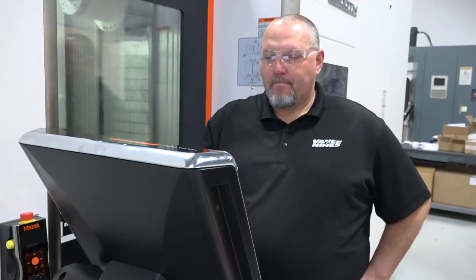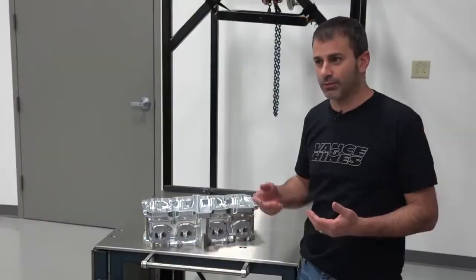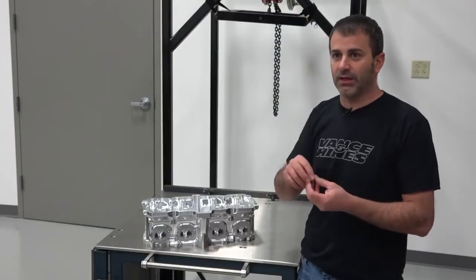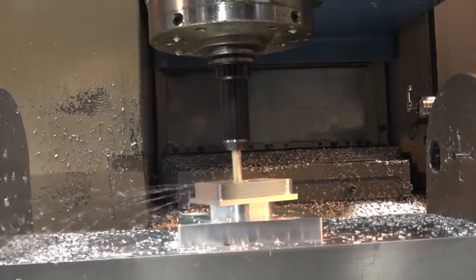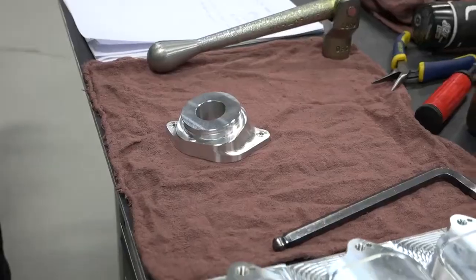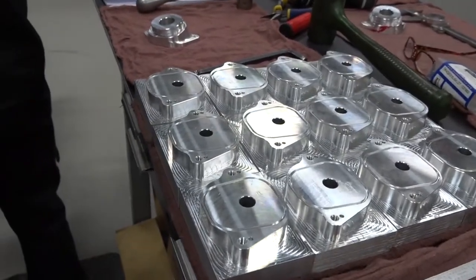While it's new for Pro Stock Motorcycle, this engine technology has been around for a while — it's actually 1980s technology, but it's now coming to the forefront in all the 1,000cc bikes from current manufacturers. That's what you call a finger follower. It basically eliminates the need of a bucket and some other components, lightening up your valve train mass, allowing you to turn more RPM, and be a little less lift limited. You can do a lot more things in your cam profile, so it really opens doors and makes it very beneficial to the racer — and that's what it's all about.